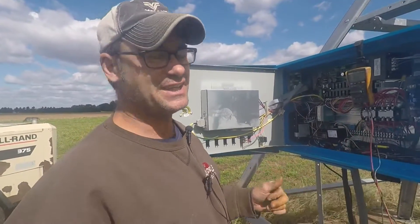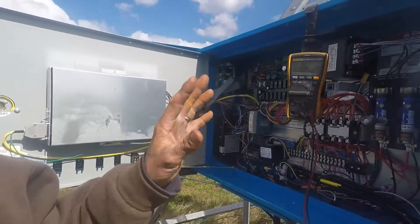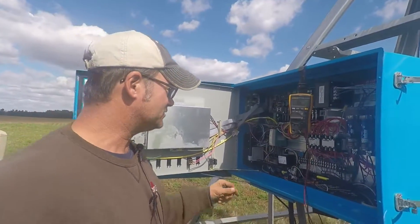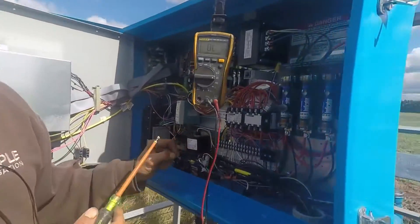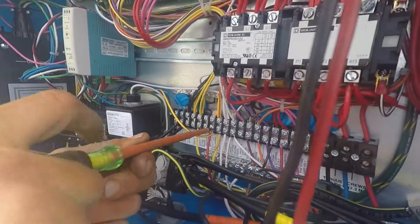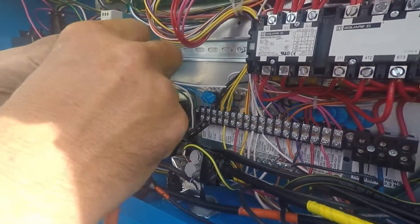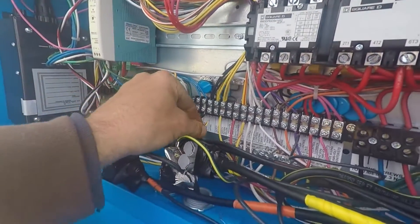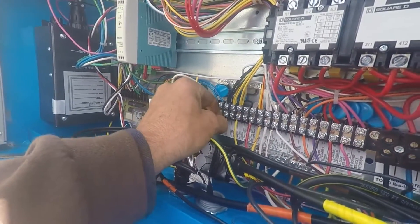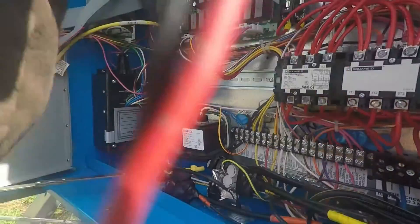However, we could have a bad oscillator. The oscillator should be putting out somewhere between three and a half and seven ohms when the machine is operating. So to test the oscillator we have to hotwire it. We're going to take the wire that normally runs the oscillator and we're going to move it onto 120 volts AC. Now the oscillator will be powered continually whenever the disconnect is on.